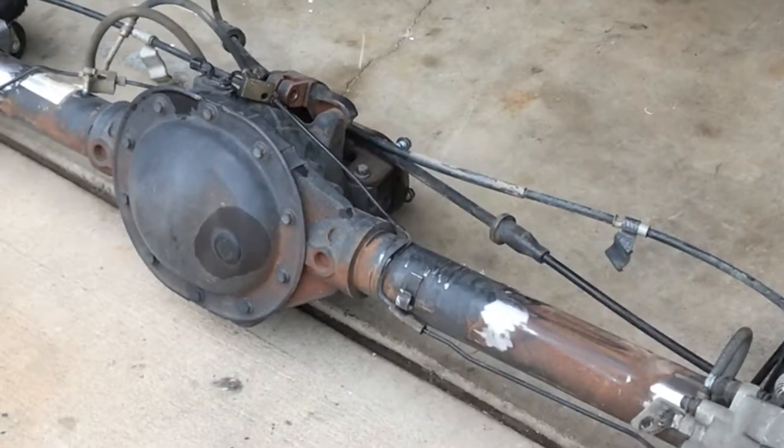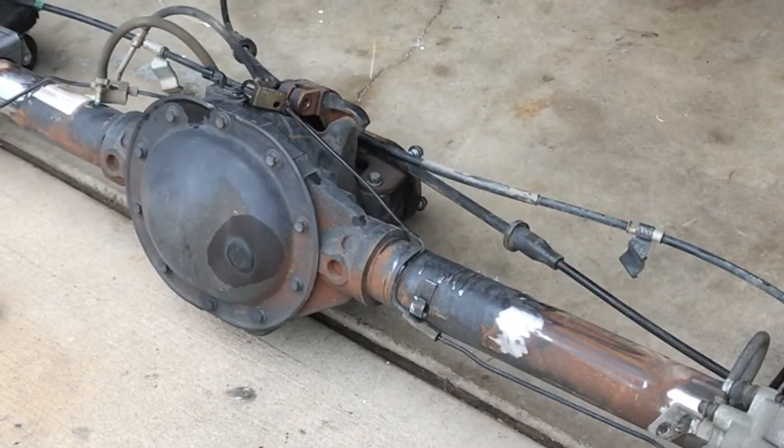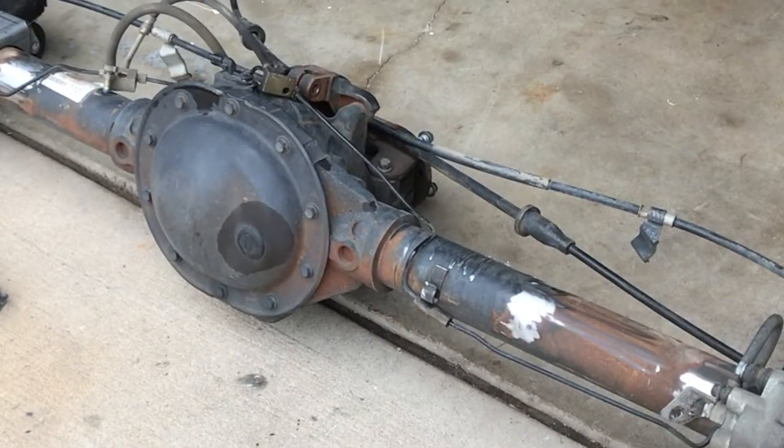Overall it's a pretty good-looking axle for me. Maybe not the strongest one out there, but I don't need that. This will fit the bill perfectly and work out well with where I want to be geared.